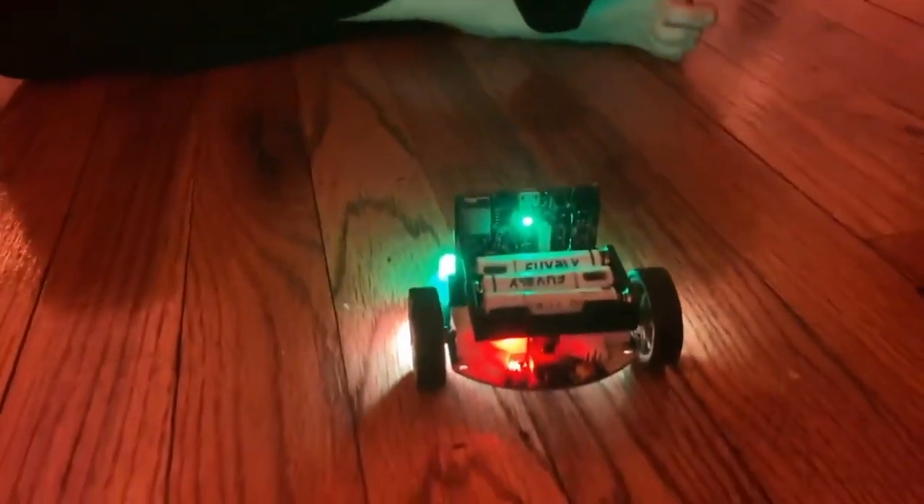There you go. This cute little bot works great.